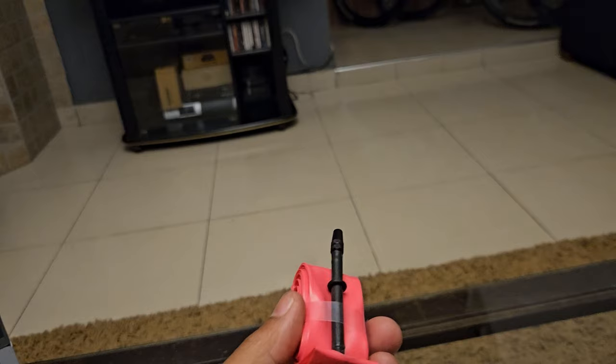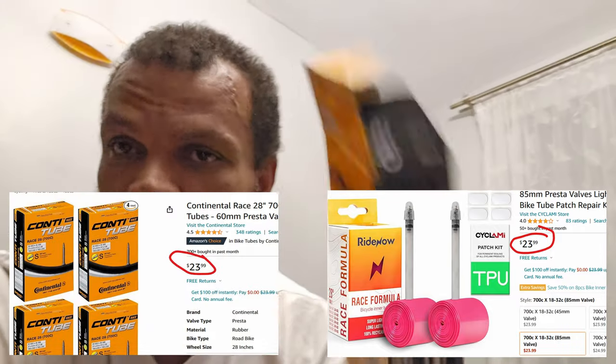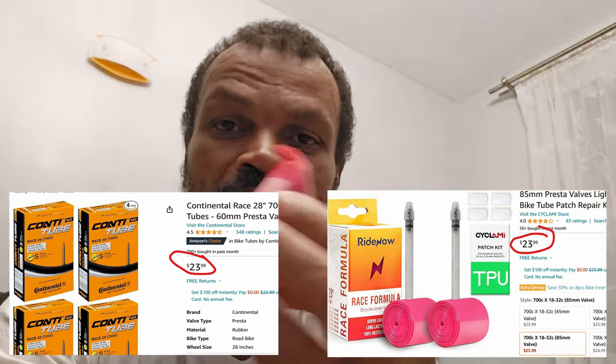So granted, yes, you'll pay a bit more. I think a pair of these is about $24 on Amazon — for $24 you can get four of the regular ones. So this is definitely twice the price. But if you're a weight weenie and you want the lighter setup, or you're going climbing, you'll have to pay for it. There's nothing that's for free.